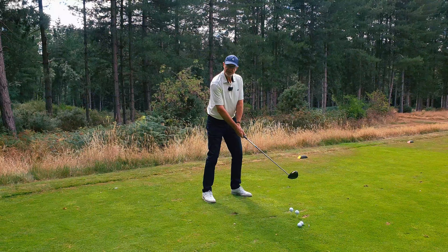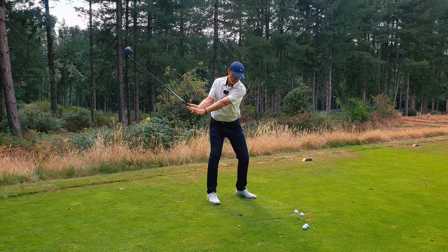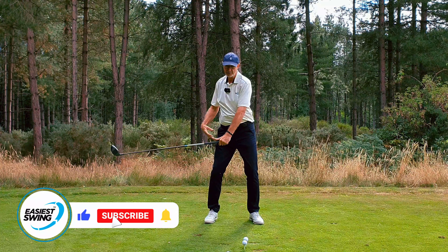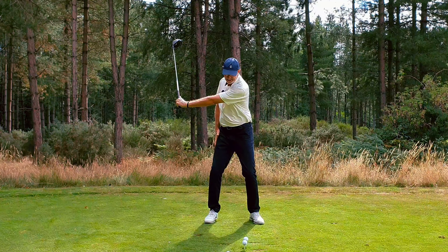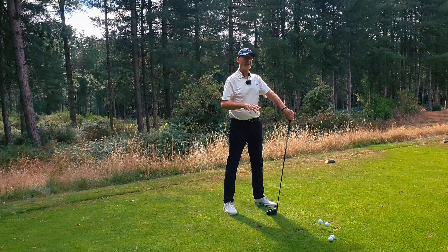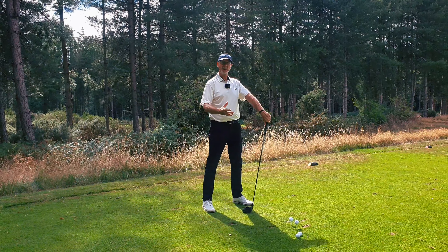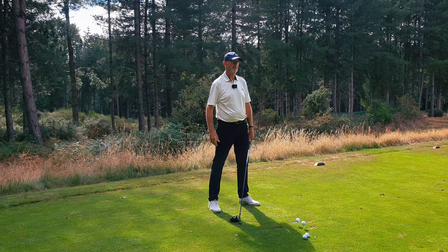I'm going to show you one way, and then another way to do the same thing so we can see the difference. The pros, when they're swinging, are trying to keep their lead arm as straight as possible. They're trying to create as much width as possible in the backswing to create the widest possible position. Why? Because the wider the swing of the clubhead is, the shallower the bottom of the golf swing is.